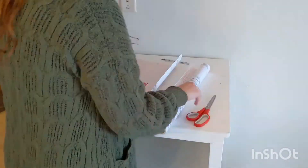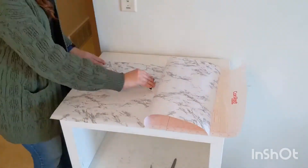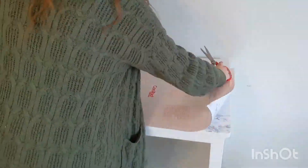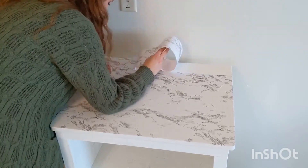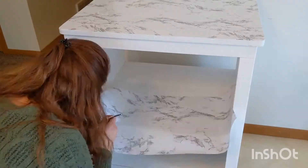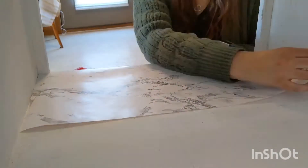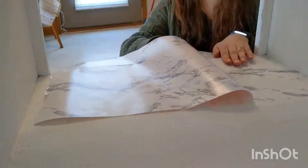Applying contact paper is pretty easy. You measure, cut, peel back just like a sticker, measure it up, and even it out with a credit card. I took an exacto knife and cut off the excess. For the bottom shelf I added an extra lip in the front so you can see the contact paper in the front as well. I did not bother to put more contact paper in the back because I was going to put bins in there and no one's going to see the back anyway.